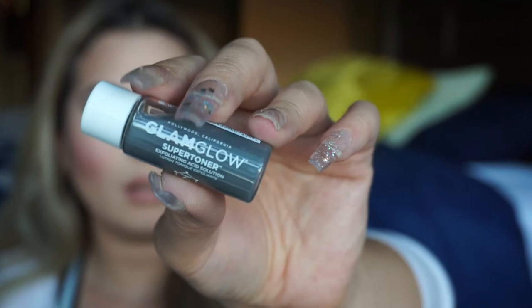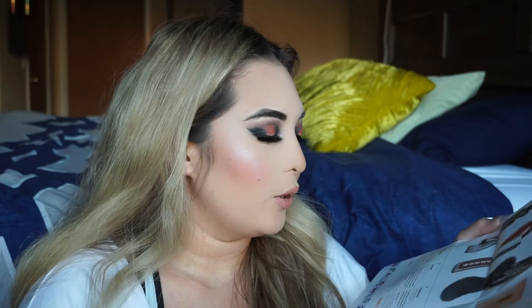The last thing in my little bag is this GlamGlow Super Toner Exfoliating Acid Solution. It's like a little black potion. The name says it all — the super toner has the power to help exfoliate, purify, and clarify your complexion. You're going to want to shake to activate the charcoal, acids, and clay, then sweep over clean dry skin. Start by using it twice a week and build it up to every night. I am so excited for this.